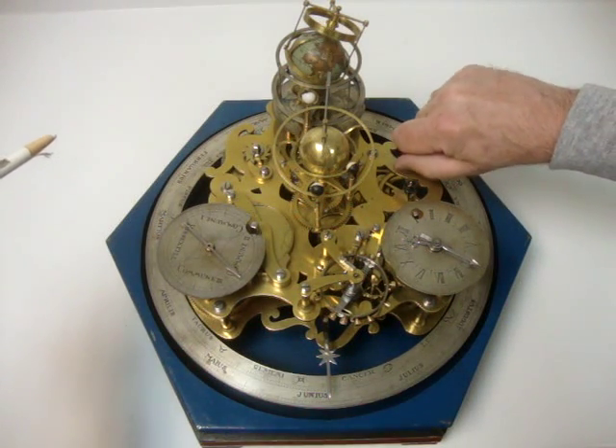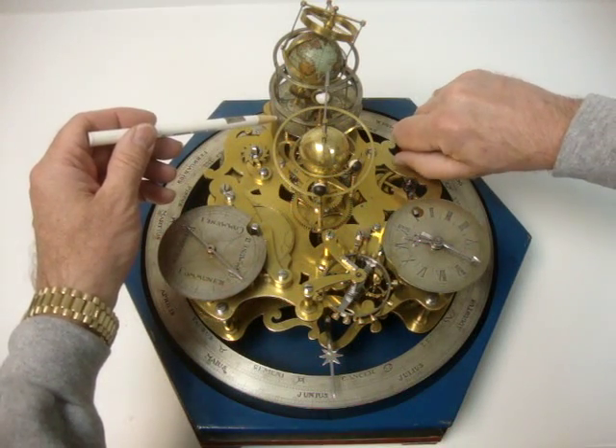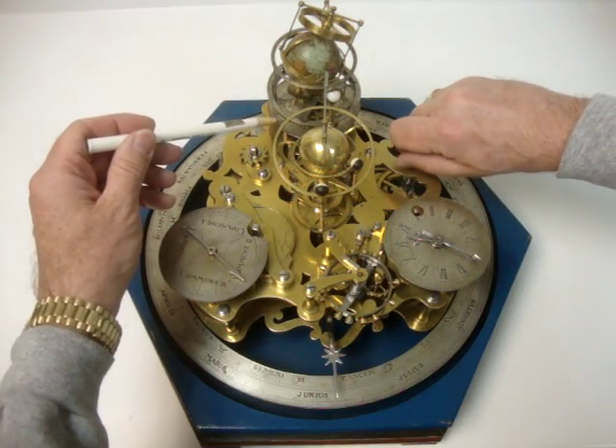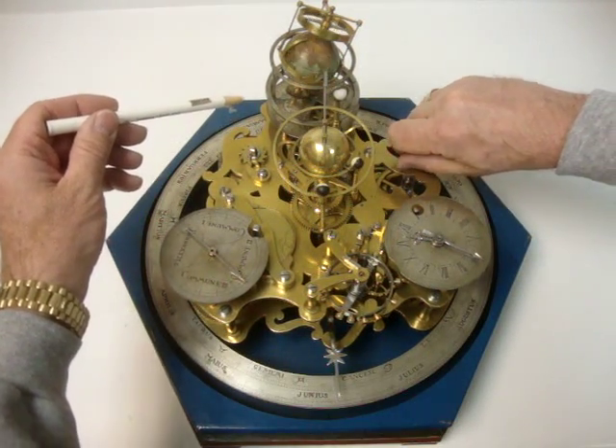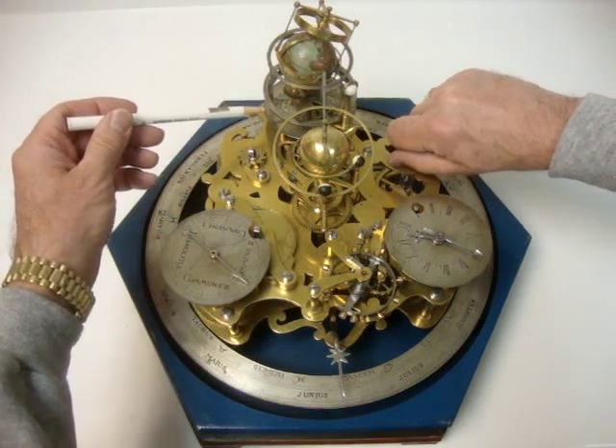Down below there's also a dial for the moon phases, which you can see — 1 through 29 — and there is an indicator on the other side here, which you can't see right now, which goes around this dial.